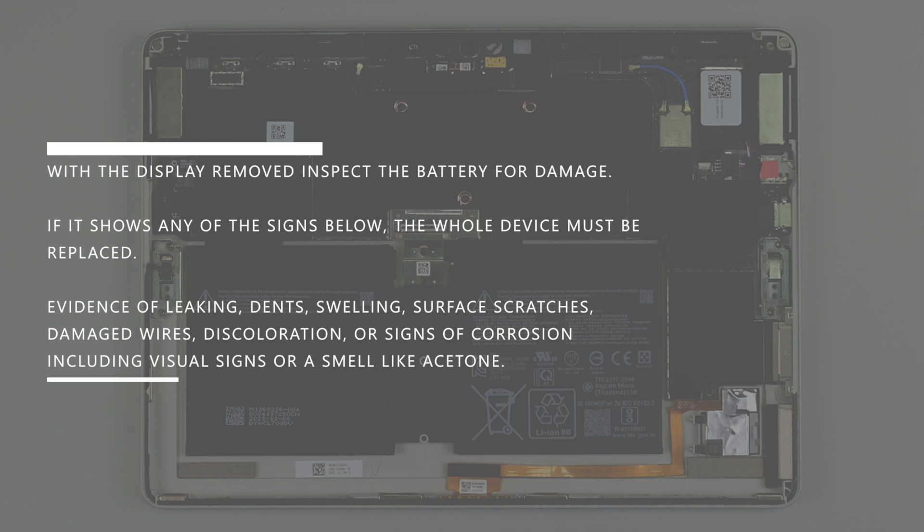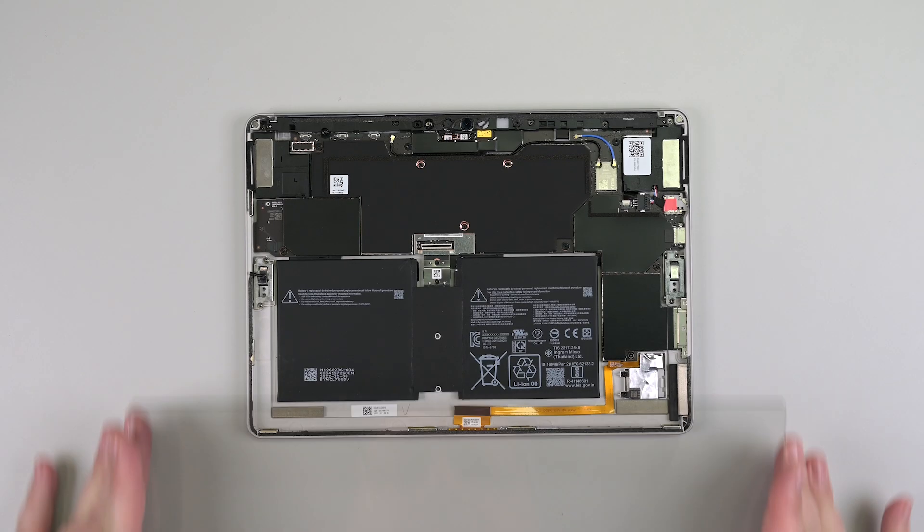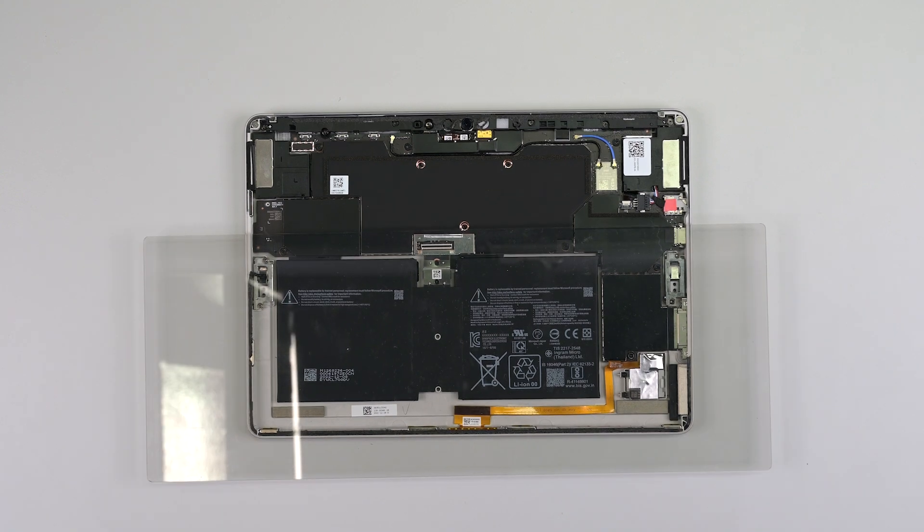Signs requiring full device replacement include: evidence of leaking, dents, swelling, surface scratches, damaged wires, discoloration, or signs of corrosion including visual signs or a smell like acetone. If no signs of damage are found, place a battery cover over the battery for the remainder of the repair.